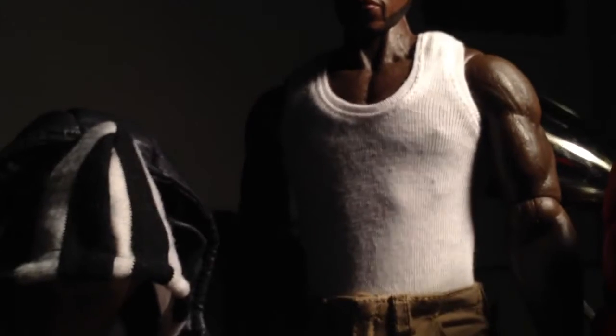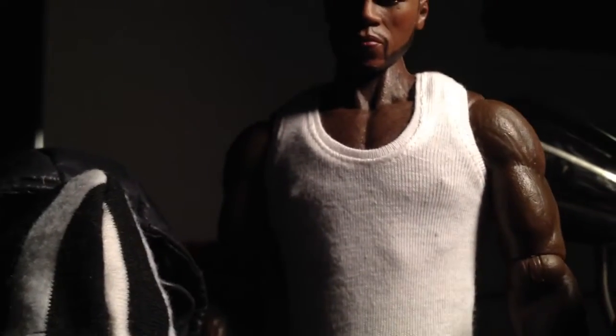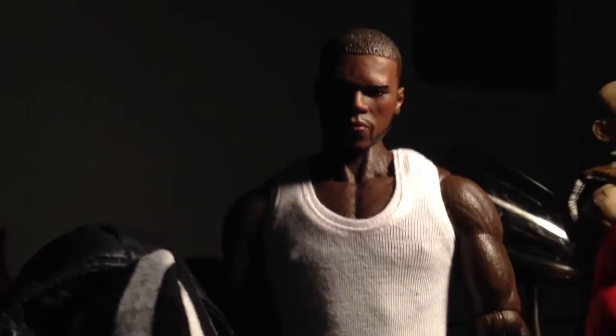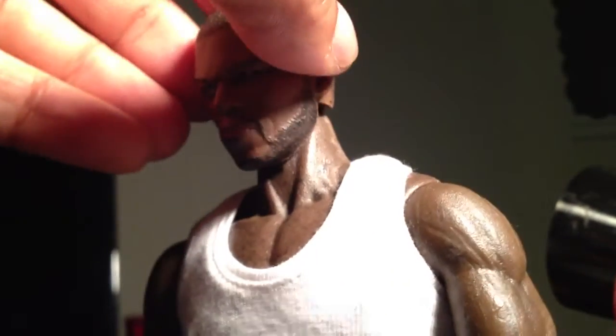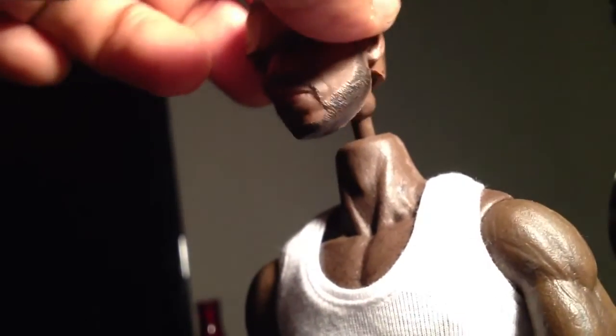Then we got the MC Toys Fatigue Type Tan Pants, MC Toys body shirt — some people call them wife beaters. And this is the ACI Andrew body, which is pretty cool. I like the build. The body's a little dark for the head sculpt, but it blends okay. Then you see that 50 Cent head sculpt, which I had to do the customizing to the neck area. It's not fully on there — I got to actually put the tubing around there so it'll stay on a little better. Pretty cool job though at the end of the day.